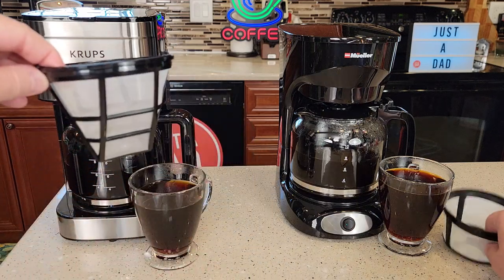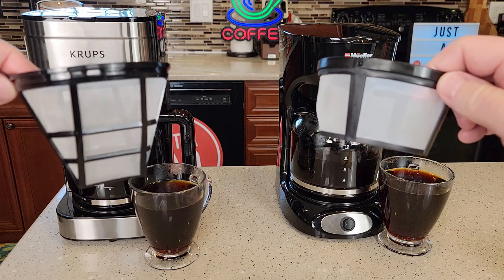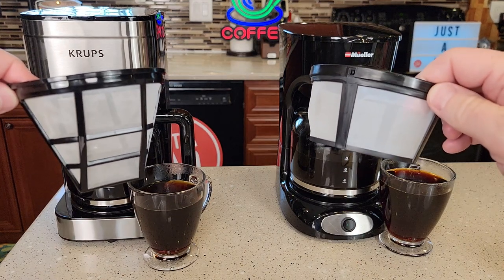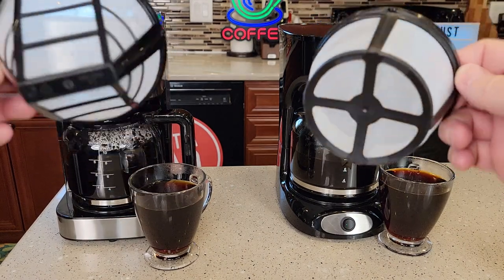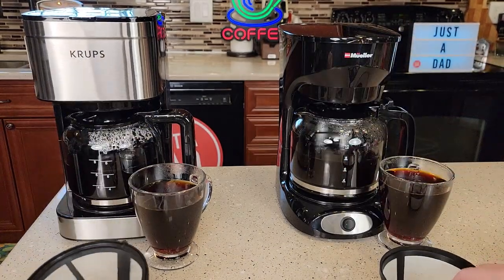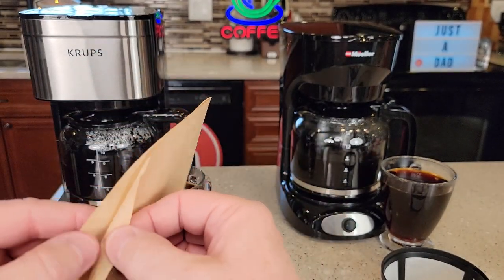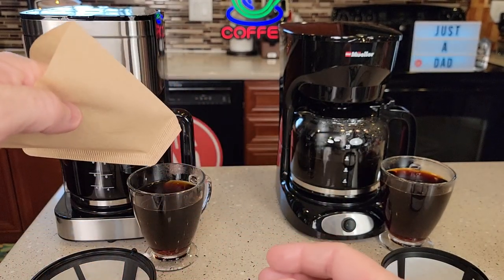Now each of them take a different style filter. The Krups takes a number four cone filter, and the Mueller takes an eight to 12 cup basket style filter. Now they both come with reusable filters — this is a cone shape and this is basket style. But if you want to use a paper filter with the Mueller, this is what the number four cone filters look like.